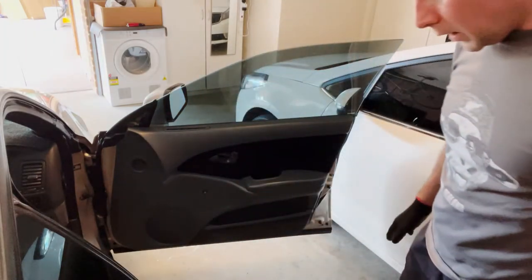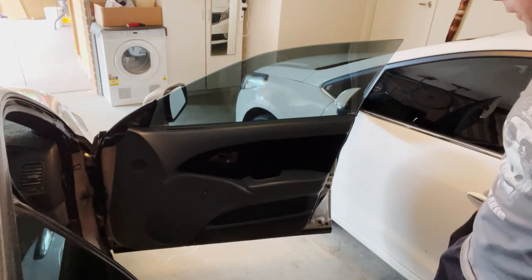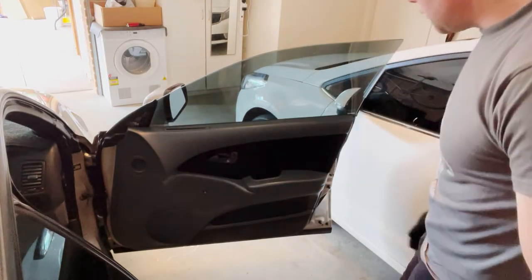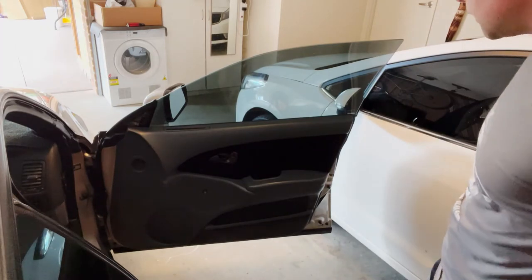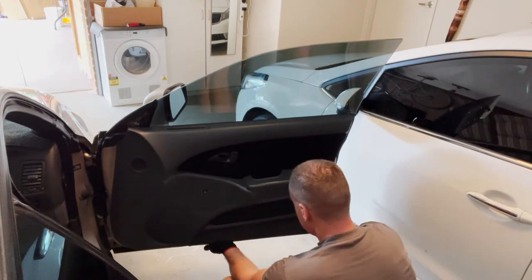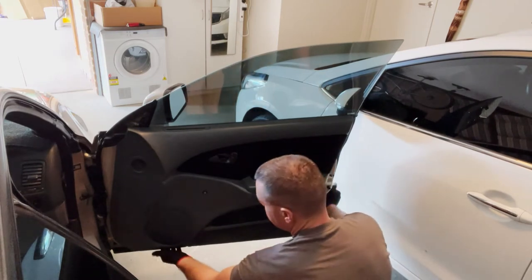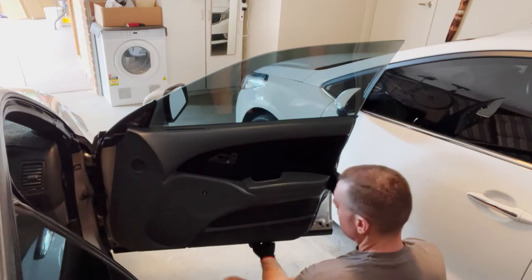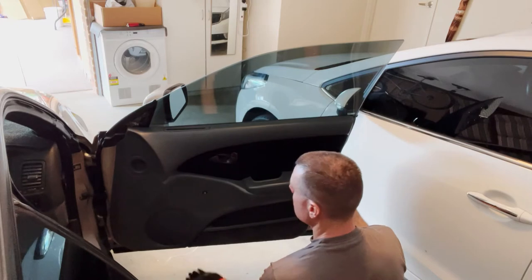All right, everything has been unscrewed that needs to be, so now we just need to pop the door trim off. There are just clips that surround the edge — I normally grab it from the bottom where you can get a good grip on the door trim.